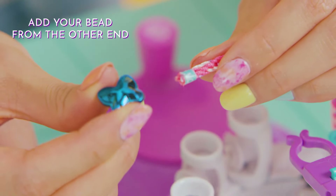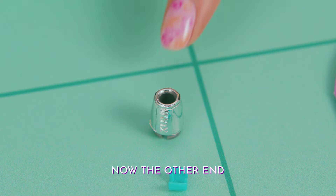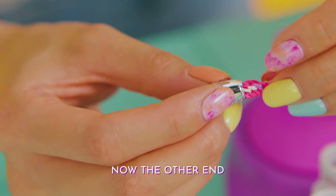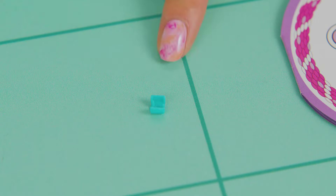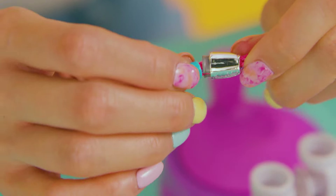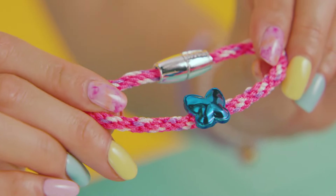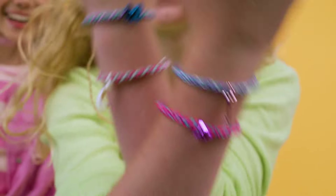From the other end, insert your favorite friendship bead. Now insert the braid into the other end — you might have to twist and wiggle it a bit to get it in. Now add the end cap. And you're done! You can make matching ones for your besties!